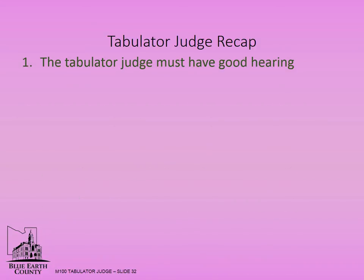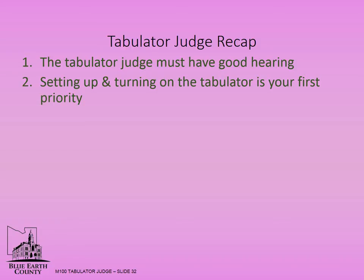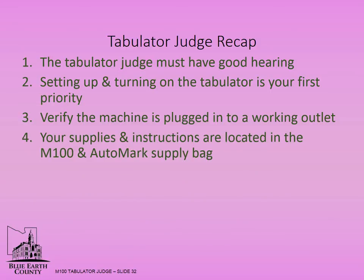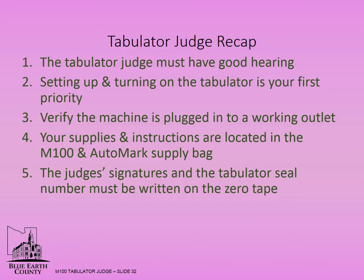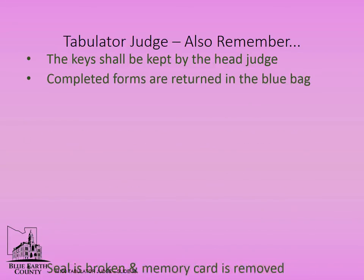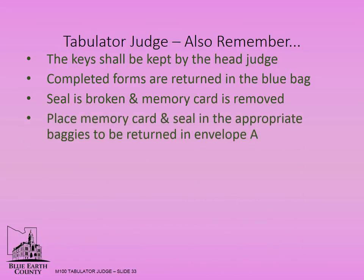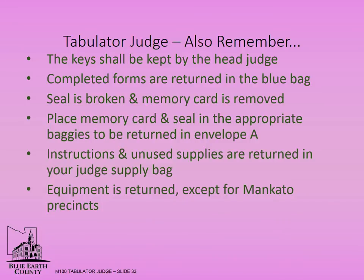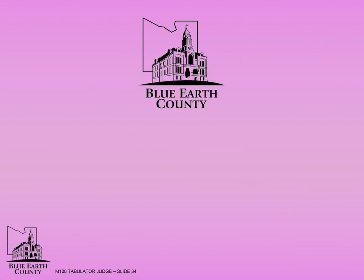The tabulator judge must have good hearing. Setting up and turning on the tabulator is your first priority. Verify the machine is plugged into a working outlet. Supplies and instructions are located in the M100 and auto mark supply bag. The judge's signatures and the tabulator seal number must be written on the zero tape. The key shall be kept by the head judge. Completed forms are returned in the blue bag. The seal is broken and the memory card is removed — place the memory card and seal in the appropriate baggies to be returned in envelope A. Instructions and unused supplies are returned in your judge supply bag. For City of Mankato precincts, put your equipment back in the secured area where you found them. If you have any problems setting up in the morning or issues during the day, please contact Blue Earth County Elections immediately.